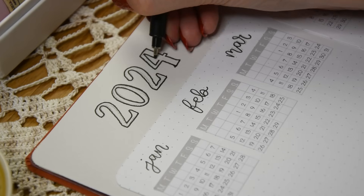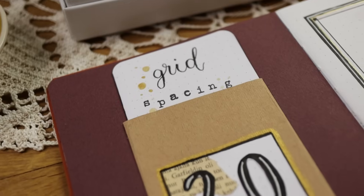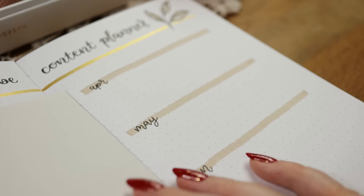Hi everyone and welcome to my new video. The new year is approaching very soon, so it was time for me to set up my new bullet journal for 2024.